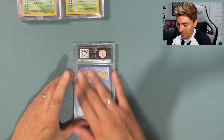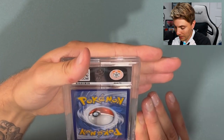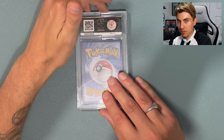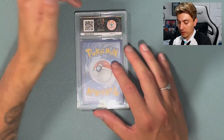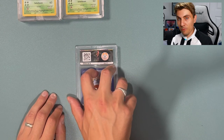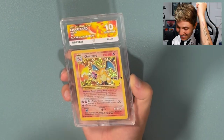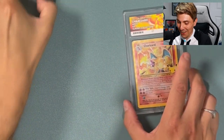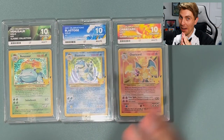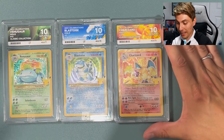Looking at the back of the card — it's pretty flawless. The only thing that might let it down would be the centering on the front possibly, but I genuinely think these all have a chance at a 10. Moment of truth — Charizard Gem Mint 10! Come on! Yes! There we go — we've actually got the full set: Blastoise, Venusaur, and Charizard all Gem Mint tens from Celebrations. I am such a happy boy right now. That is more than what I expected.